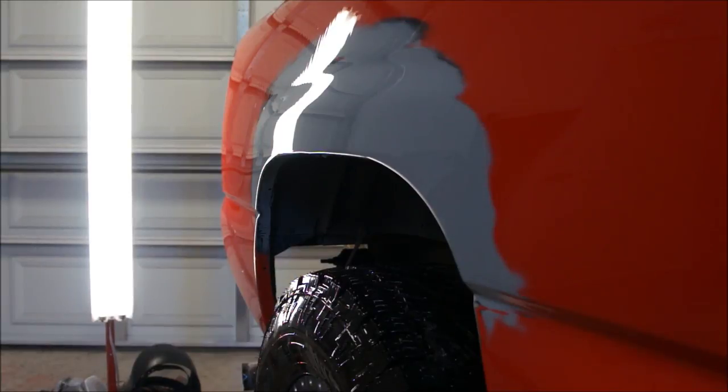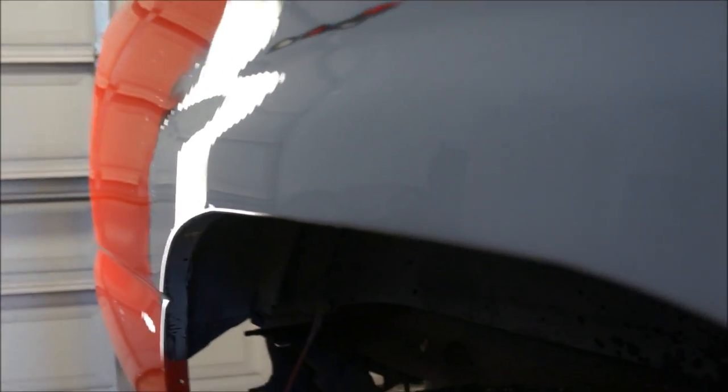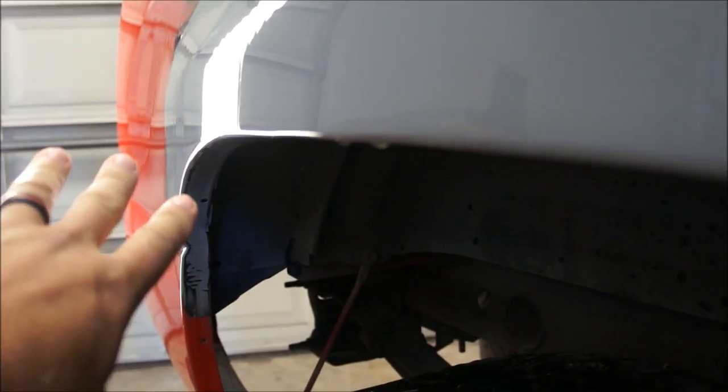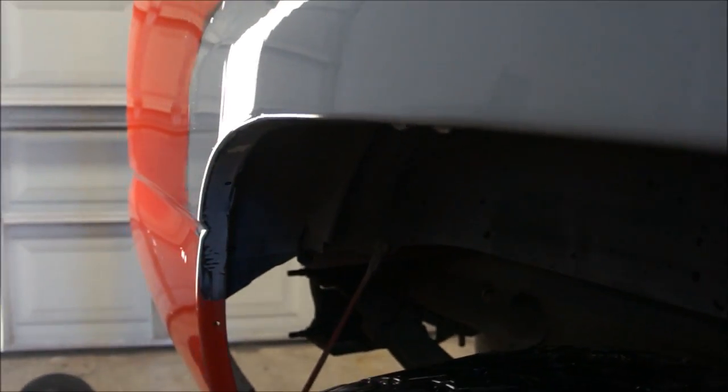I just ran water over this to clean all the thousand grit crap off. If you were to put clear on your truck it looks real similar to that, so you can really tell. If I can run that across the light just right, that dent I was talking about is going to show. So if you were in your final stages and you knew you did this, you want to fix that because you don't want that.